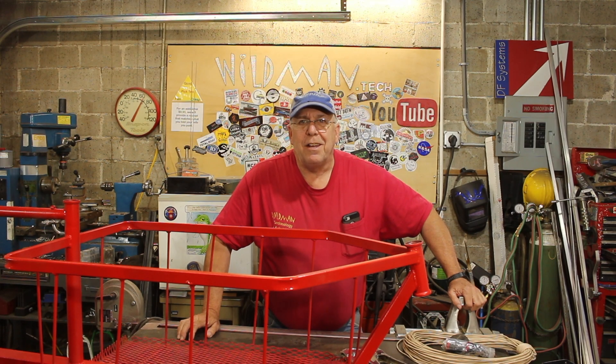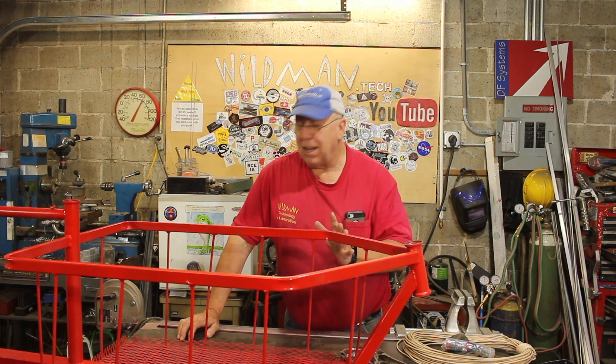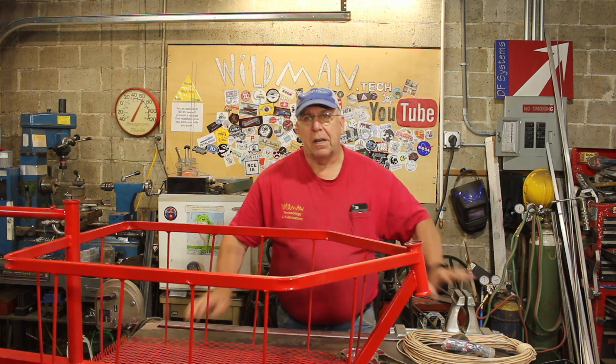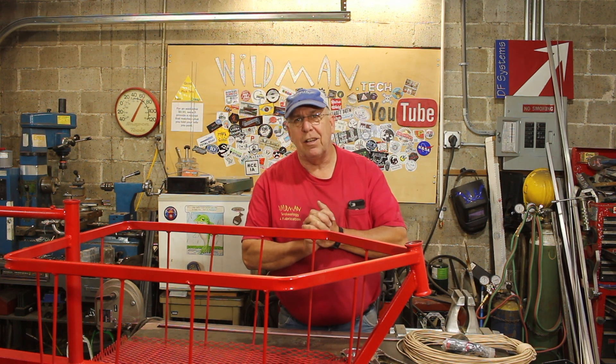Well friends, life got in the way and I did not get the cargo bike done. I did get quite a bit of stuff done to it — in fact, it's almost ready to reassemble. But a couple of things came up that I need to deal with first.